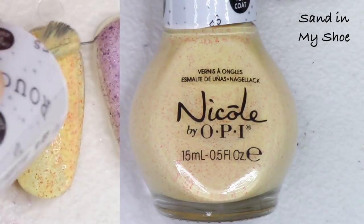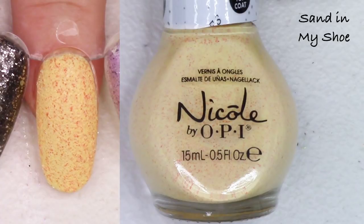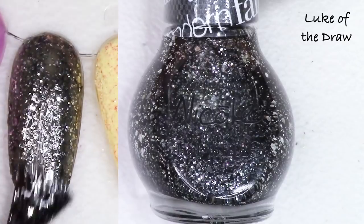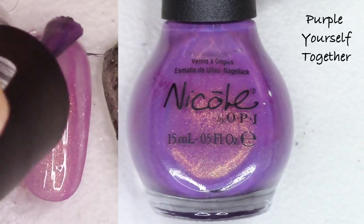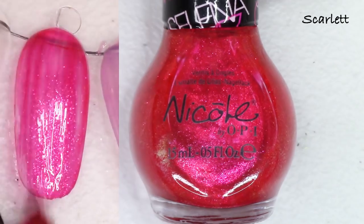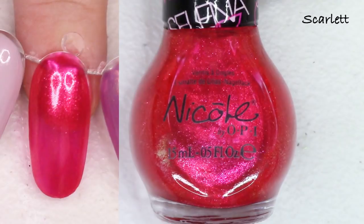Sand in My Shoe from the Ruffles collection — I'll definitely keep this one. I'm either going to keep this and the purple or just this one — it's totally unique in my collection, I have nothing else like that, so I'll hang on to it. Luke of the Draw from the Modern Family collection is very dark black with silver glitters — I'll probably list that; it is really cool. Purple Yourself Together is another purple with shimmer, this time a gold shimmer — that is really really pretty but I'm going to list it even though I really like it a lot.